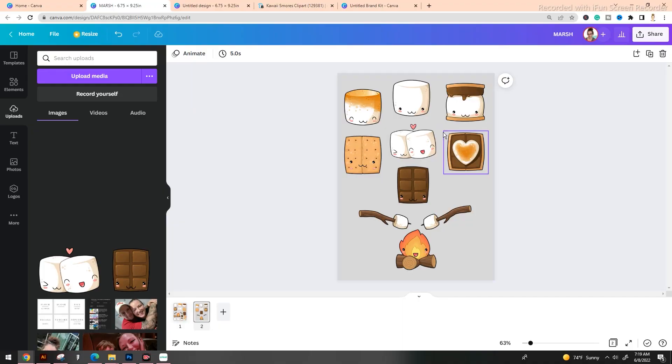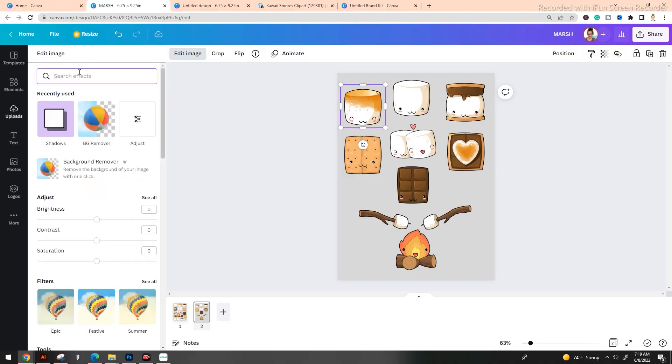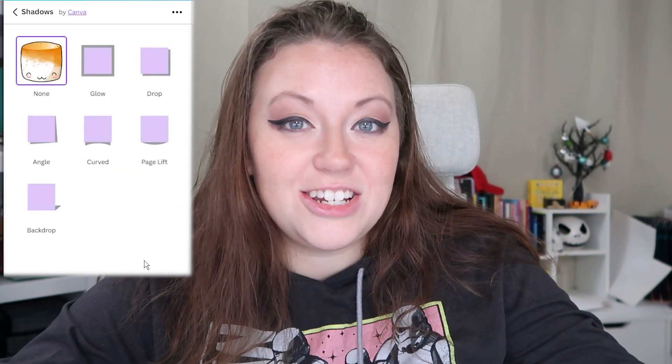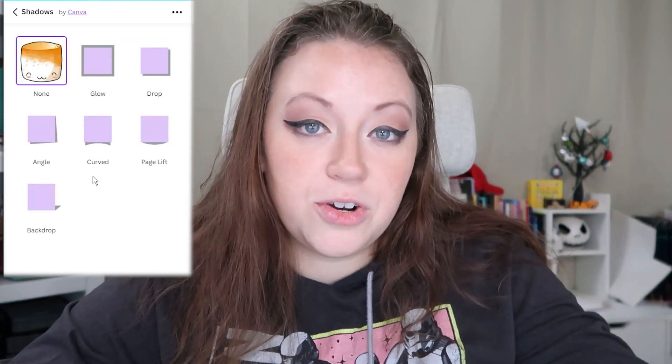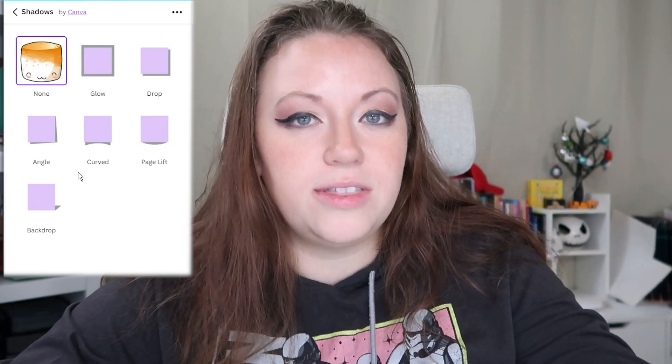Now that our background has changed, we need to start adding in those offsets. Select your clip art piece and you're going to notice that the toolbar at the top has changed. Go ahead and select 'Edit Image' — this is going to bring up different things you can do to that particular clip art. We're looking for one thing in particular: the shadow. Type that into the search bar and it'll pull up. Now we're looking at the shadow menu, and there are a few different options, but in order to create the offset we're going to go with the Glow.